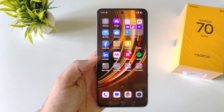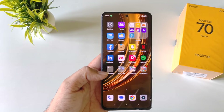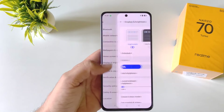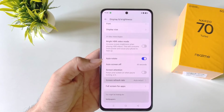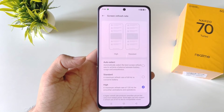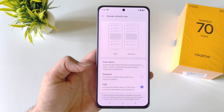This phone comes with 120Hz refresh rate but by default it is set to auto. To get the smoothest experience, open settings, scroll down and click on display and brightness. Scroll down and click on refresh rate. Under screen refresh rate, click on it and select maximum. Keep in mind it will consume your battery a little more, but you will experience the smoothest animations and transitions.